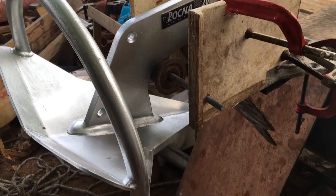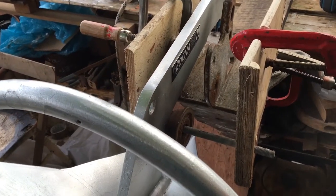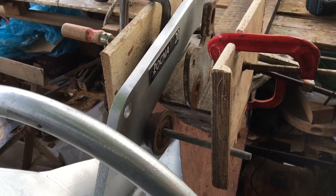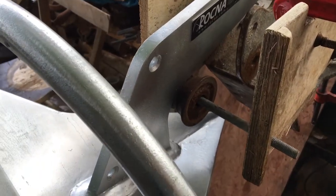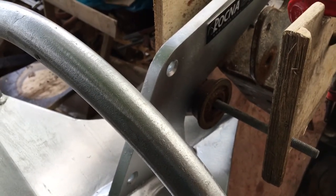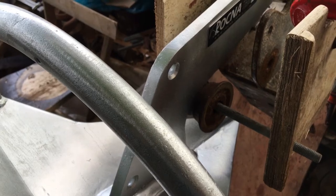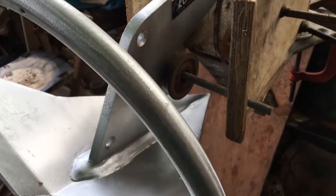When the modifications are done to the bow fitting, the roller fitting, we'll be using a slightly larger diameter roller with a groove that is the same width as the shank on the anchor, and that will prevent the anchor from rocking from side to side as it's being retrieved.